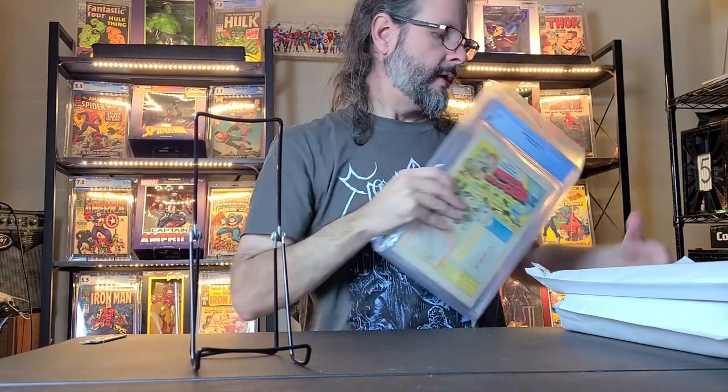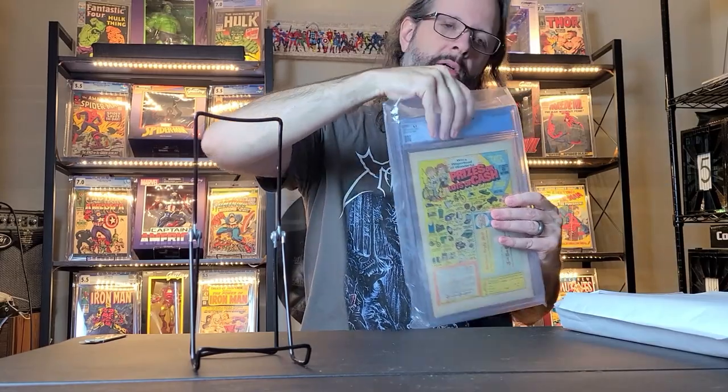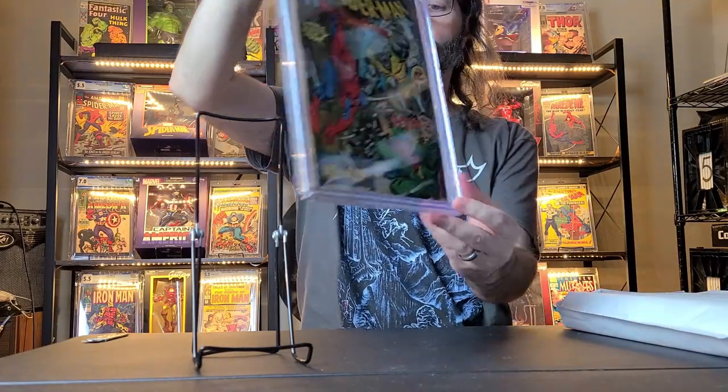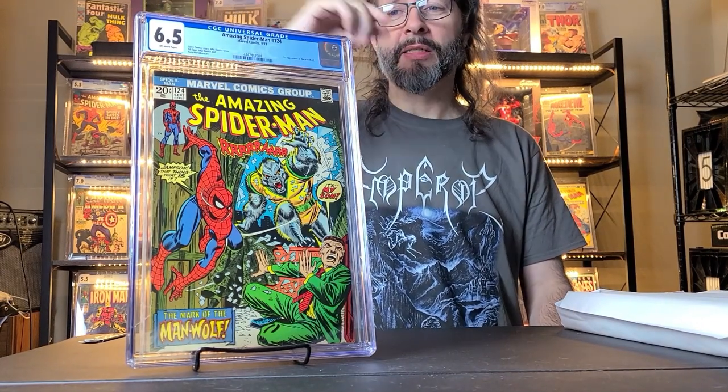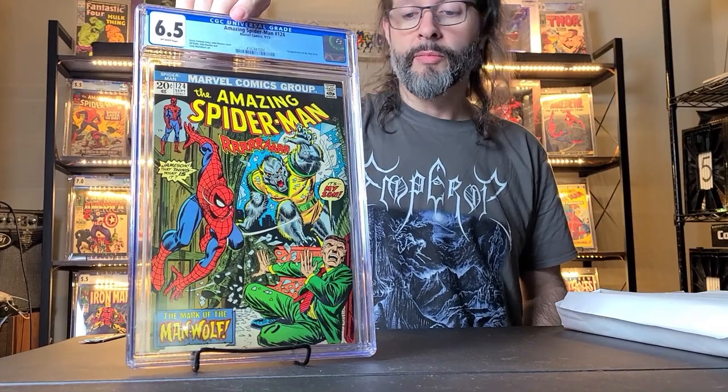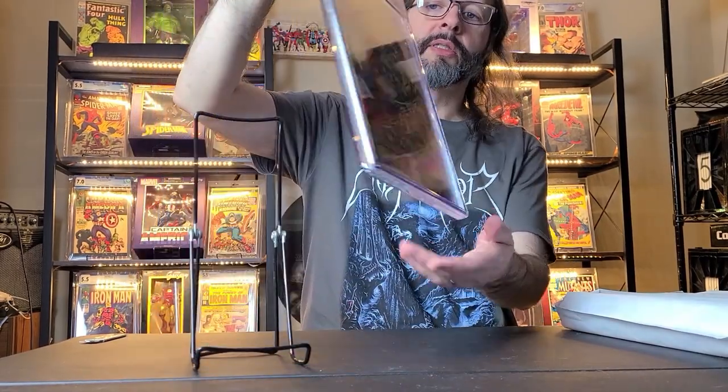The next one is also a replacement — I had a lower grade of this. This is Amazing Spider-Man 124 from 1973, the first appearance of the Man-Wolf. This is a 6.5 with off-white pages. I had a CBCS 6.0 of this that I got last year, and I think I got this 6.5 for less than I paid for that 6.0 back then. I think this one presents better, and I can again trade the other one in and get some more comics with it.